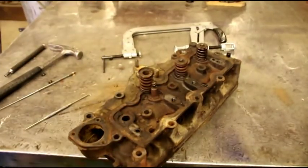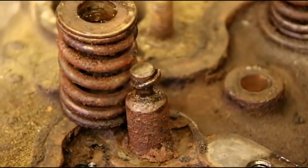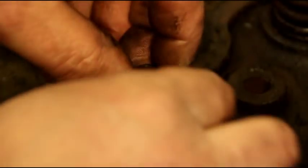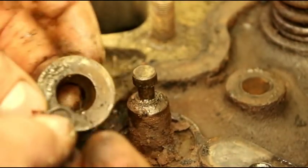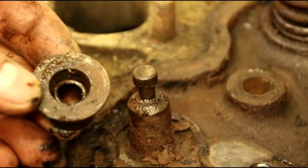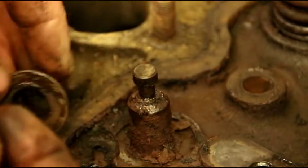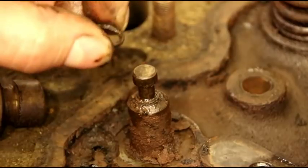Right here is the valve stem seal — that was hard as a rock. It's supposed to be soft rubber. That's the valve seal, and it sits down in here. When you put your retainers and little keepers in, it'll keep that pressed down in there. Don't forget to put your valve seals in, and don't forget to take them out either. That one I can actually crack if I squeeze it — they do get very hard.